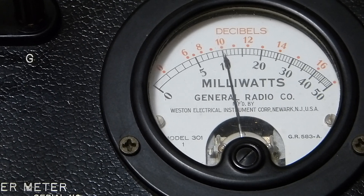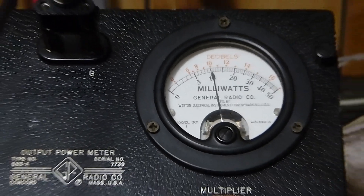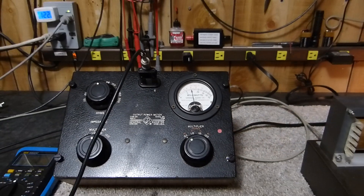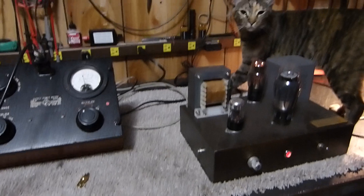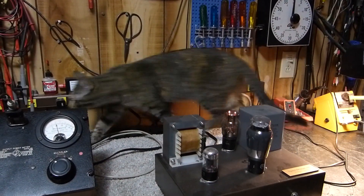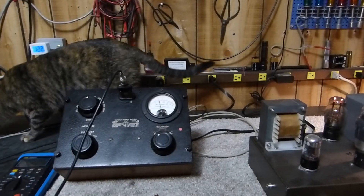These old instruments are so good. I am just an absolute unwavering fan of these old General Radio instruments — GR, I think they're known as Gen Rad now. Anyway, that's the story. I'm really pleased I got it — it was only about 40 bucks, plus 10 or 12 bucks shipping.